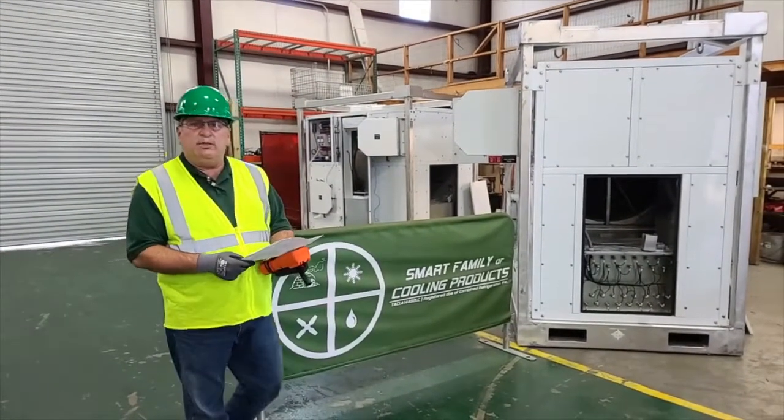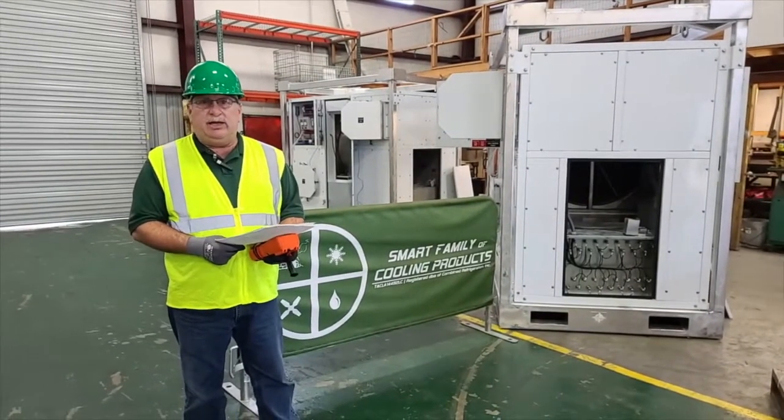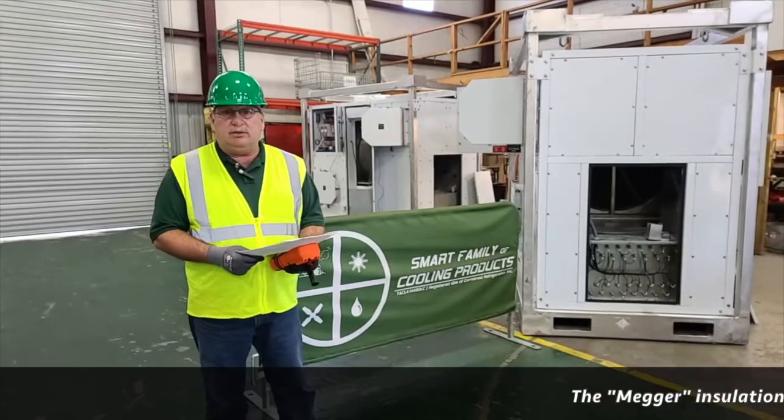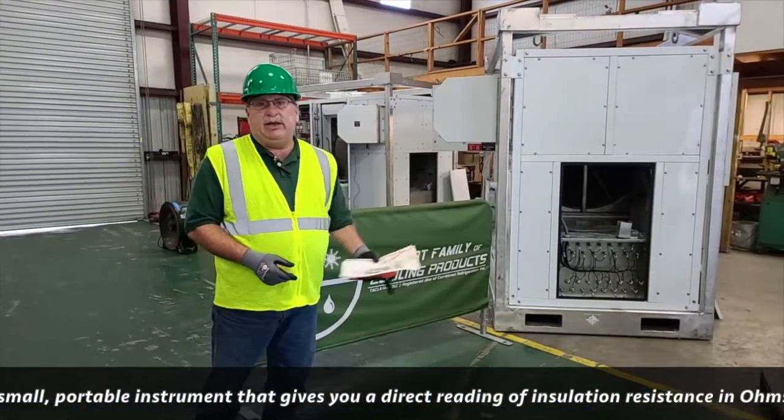Hi, I'm Mike, I'm with Smart Family. We're going to be talking about a megger and electrically testing motors and compressors and other electrical instruments and even heating elements.